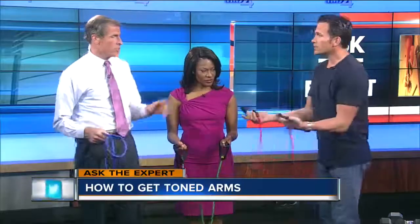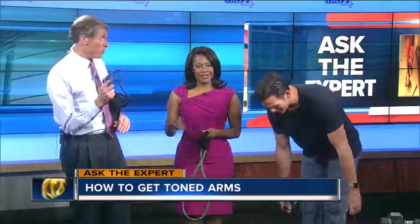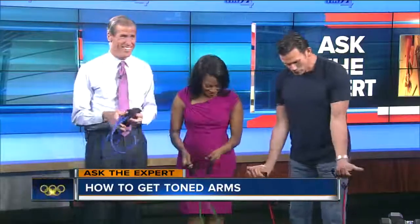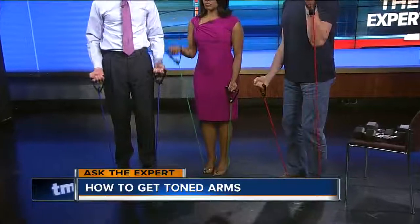All of these exercises use resistance bands. You're using the easiest color band, she has the medium, and this is the hardest. Everybody can do these — they fit in your closet. We're going to go with alternating bicep curls, right and left.